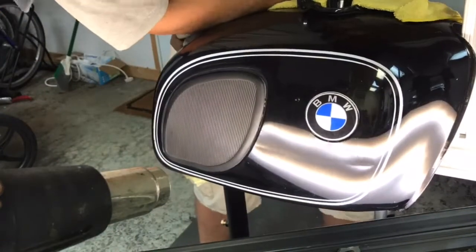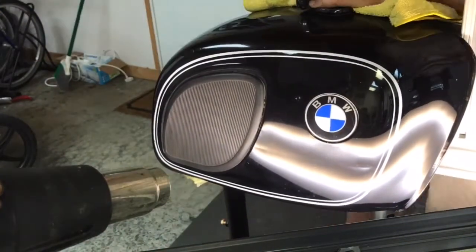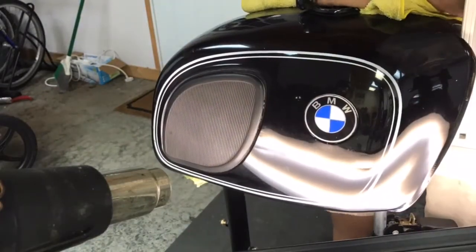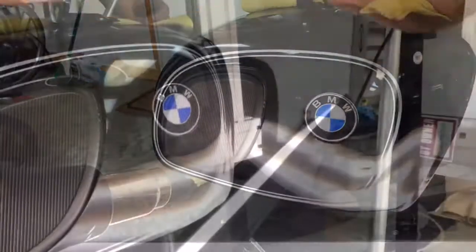Production of the R90/6 phased out by 1976. At that point in time BMW had sold over 21,000 copies. It was the most popular model in the BMW slash 6 lineup.